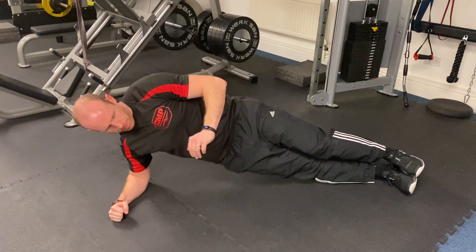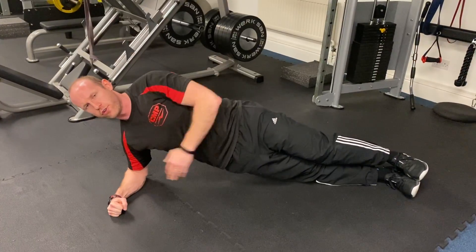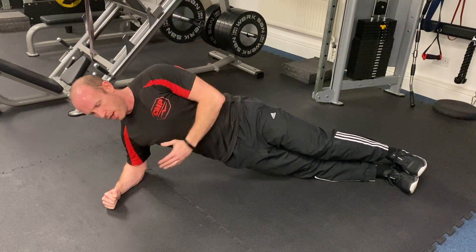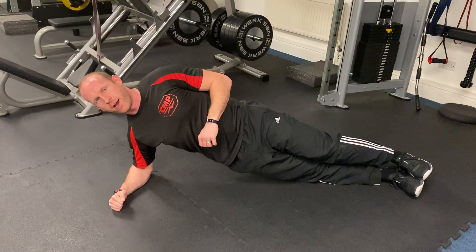Keep your hips in alignment all the way through to the shoulder. Bridge, abs up nice and tight, at a 90-degree angle from your elbow to your shoulder, and hold for time.